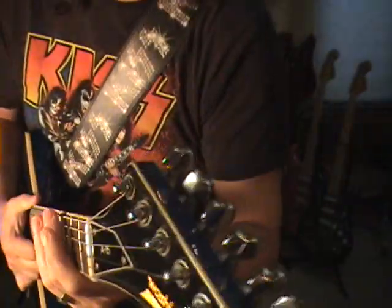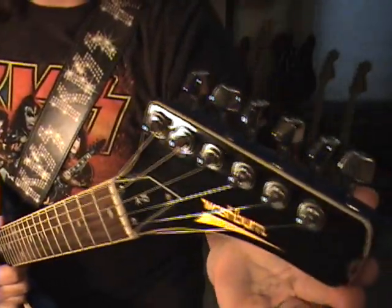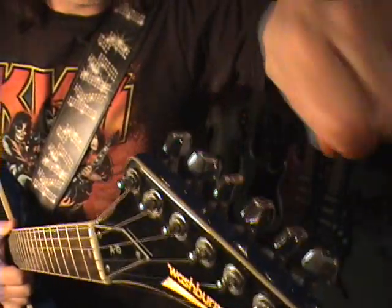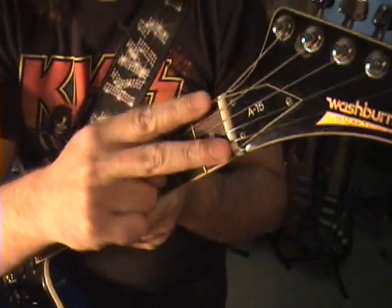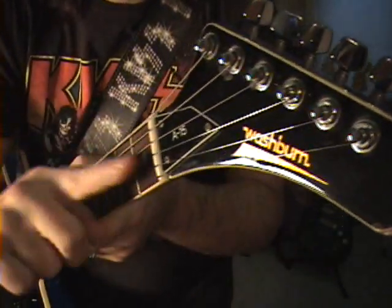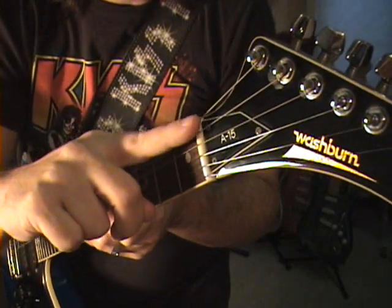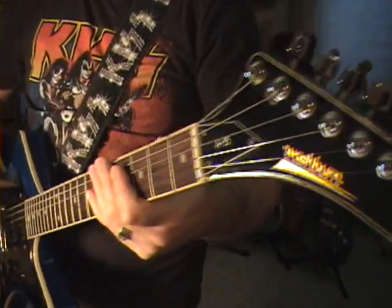The headstock is kind of funky — it's a very short Explorer-type thing. The tuning keys are so close together that you cannot use a string winder on them. But at the same time, the strings go more directly through the nut to the tuners, so you don't get as much binding like on a real Explorer. So there's not so much kink every time you're trying to tighten up a string.